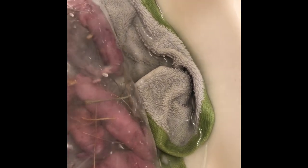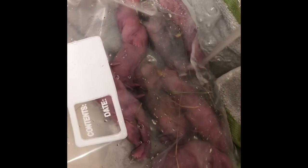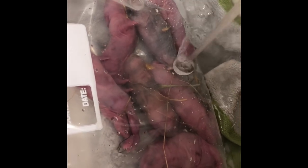Some of these guys are not coming to, so they may be actual goners, but I'm just going to get everybody warmed up before I make that call. You can see I've got the bag open so everybody's still getting air — I don't want everybody wet, but I want them to be able to get warm pretty quick.